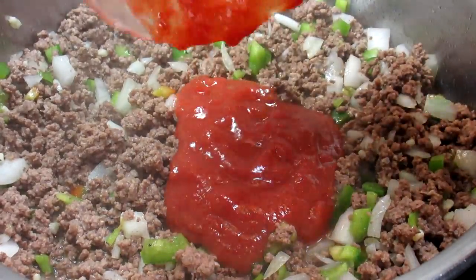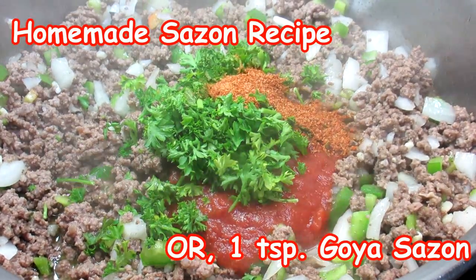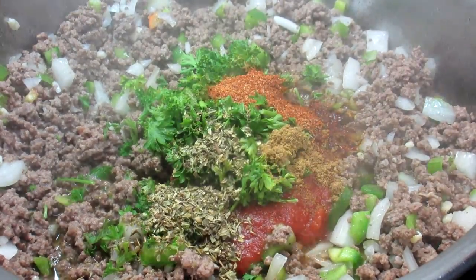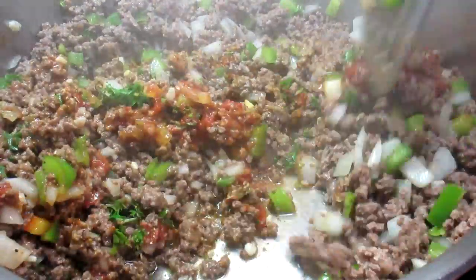Now I'm adding some tomato sauce, some fresh chopped parsley, some homemade sazon — I'll leave a link to that recipe in the description box below — some oregano and a little more cumin. Giving that a stir and cooking for another minute to get incorporated and all those spices flowing.